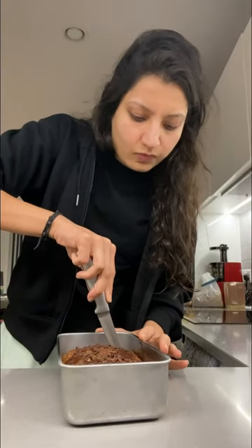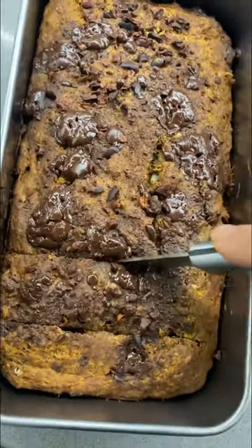While the banana bread was in the oven, I took a quick shower, and now it's time to cut it into a few pieces. It's also time to lick away all the chocolate on that knife. Okay, now I'm getting impatient — I really can't wait to try it!